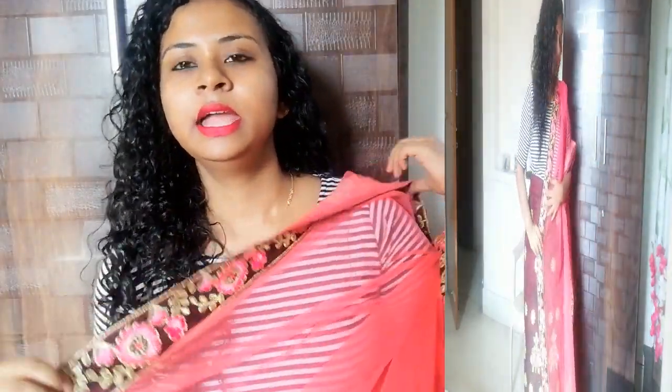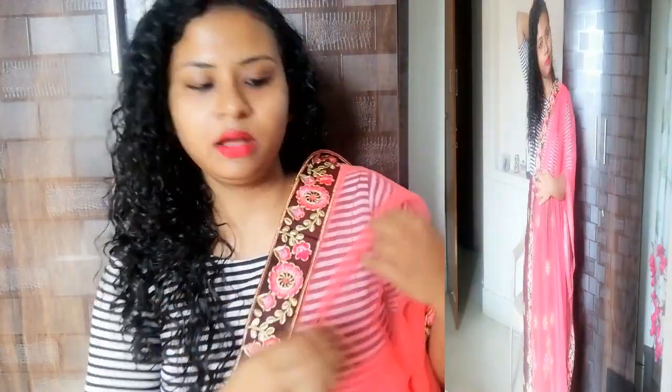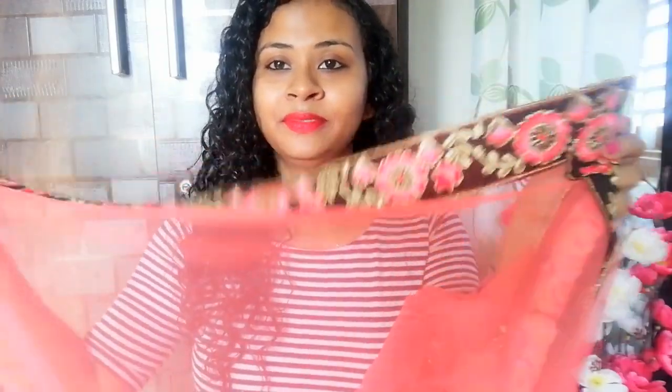I don't like this particular element but it's an individual choice — it depends on personal preference. There is a soft net layer. When I opened it I didn't think it looked good at first, but when I saw it on camera it looks good. I don't personally like this pink, but I can see the lehenga and the end of the lehenga and the blouse have the same matching work as the dupatta — it is a good design.